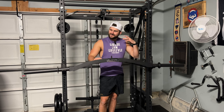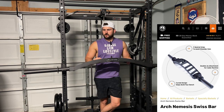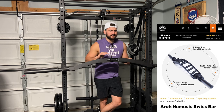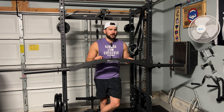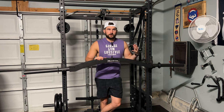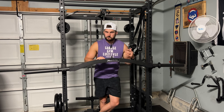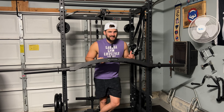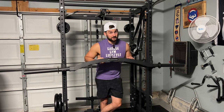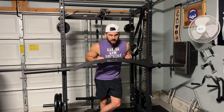So in today's video we are reviewing the Bells of Steel Arch Nemesis Swiss Bar. Bells of Steel was kind enough to send this to me to review. I've had a really good relationship with Bells of Steel — they're one of my favorites because they're very personal, they seem very genuine, they care about me and my content. That's the main thing with me when reviewing equipment: the company's value and the people. I've had nothing but good experiences with them, and even beyond this bar, that's already a win.